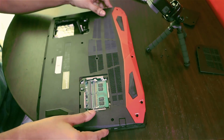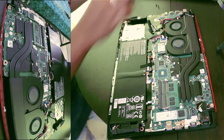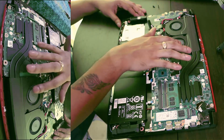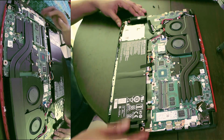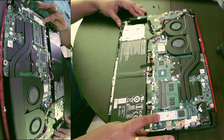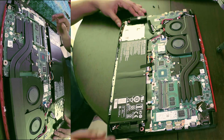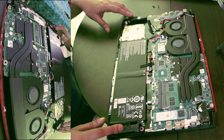I was finally able to remove the panel of the laptop. This is what the inside of the laptop looks like. This is the motherboard, and these are the two arrow blade fans. This is the heat pipe, and this is the 8GB of RAM. This is the main storage — 128GB of M.2 storage. This is the battery, and these are the two front-firing speakers.